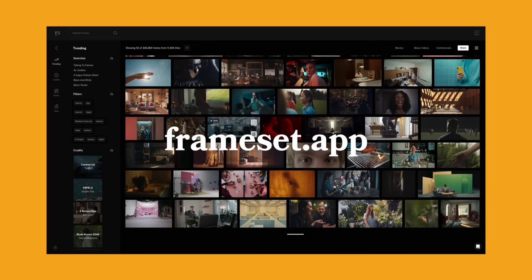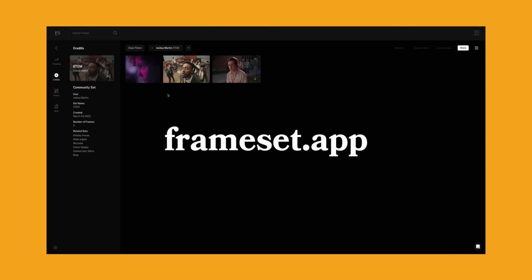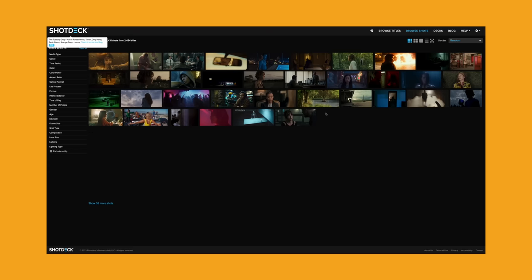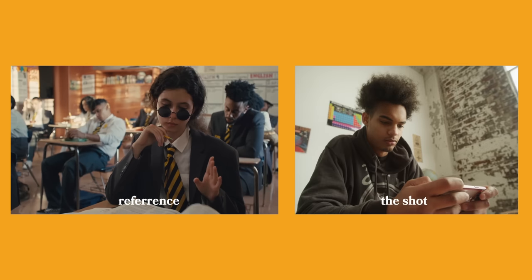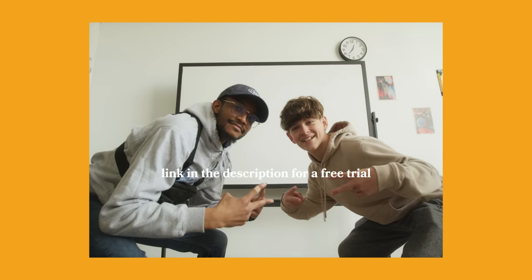I used Frameset to pull commercial references to help communicate my vision. You might have heard of ShotDeck, which has a ton of movie references, but it lacks commercial content. That's where Frameset really shines — it also has a ton of music video references. Check the link in the description if you're interested.